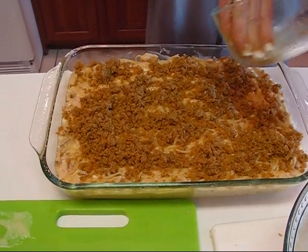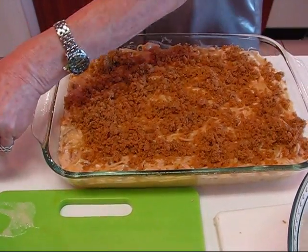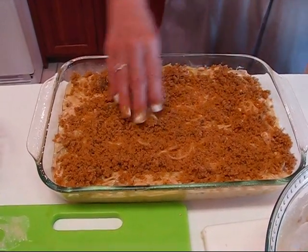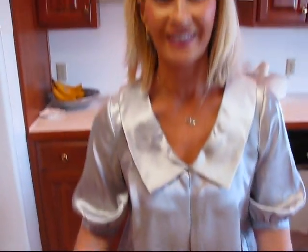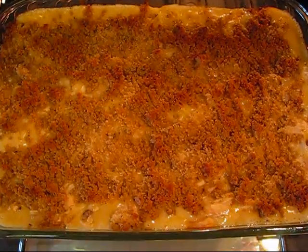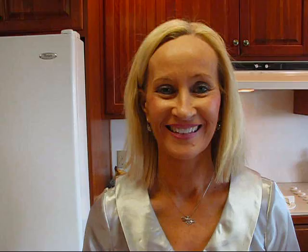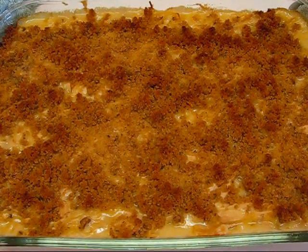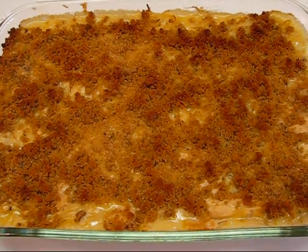Now we're going into a 400 degree oven. You can check on it occasionally, and when it appears done take it out. I'll keep track of the time and let you know how long I left it in. Here's our chicken tetrazzini right out of the oven — it took 25 minutes. It could have gone a little longer but I didn't want the top getting too brown.